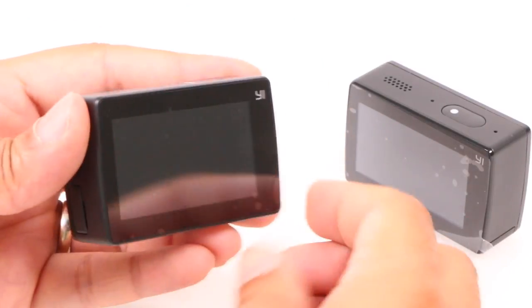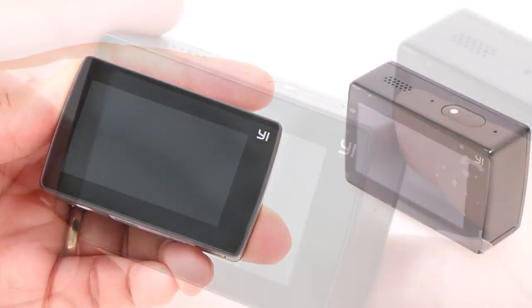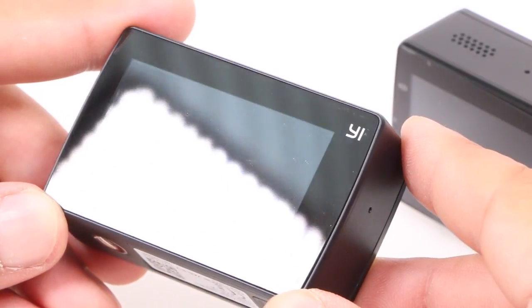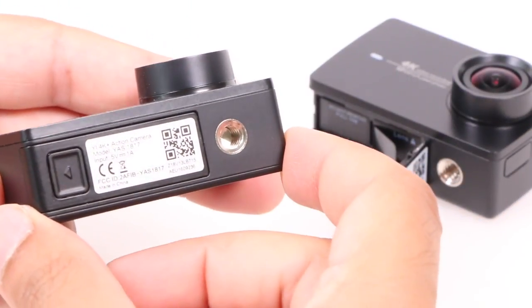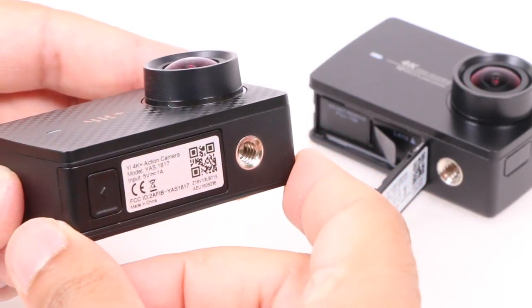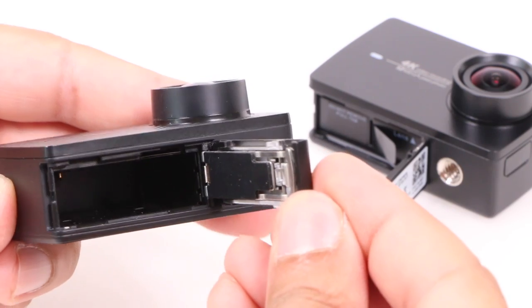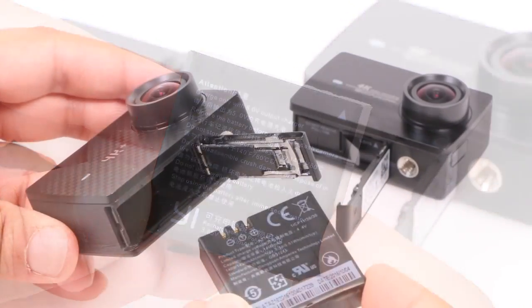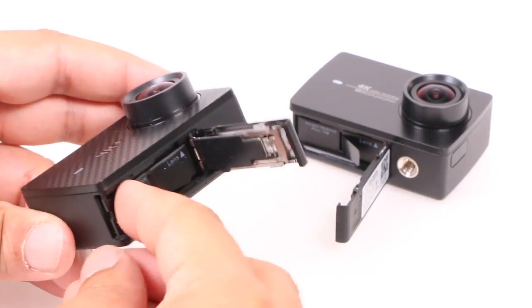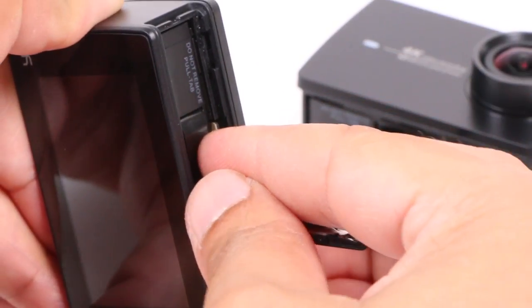On the back is that signature 2.19-inch touchscreen used for framing your shots and navigating the menus. Coated in Gorilla Glass, it'll easily survive the odd knock or bump without worry. The bottom is also pretty much untouched, with a useful metal tripod mount, as well as a sliding door revealing a cavity for the included battery — which is the same size as the previous version, so any spare batteries for the original camera will be usable perfectly fine here — as well as the micro SD card slot.